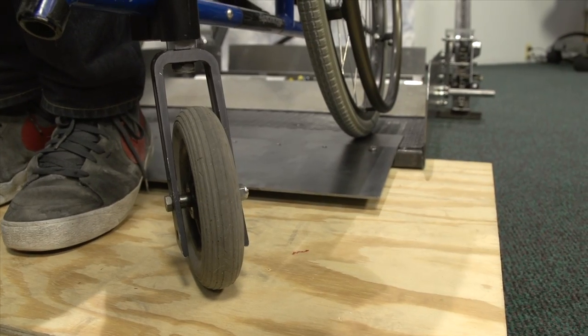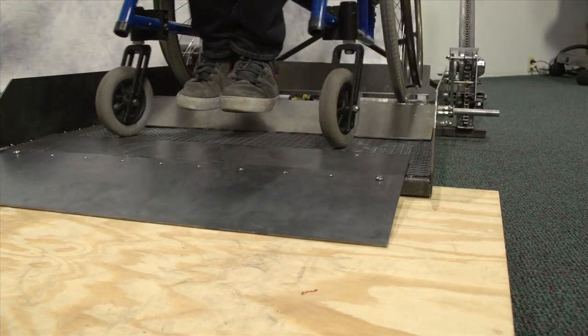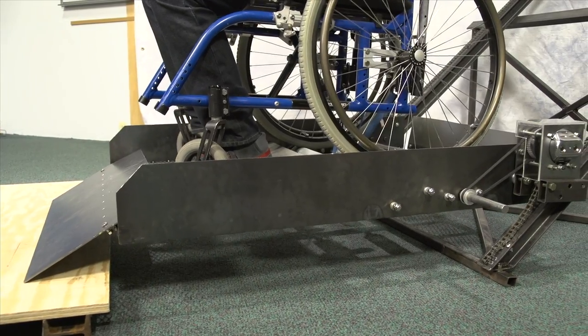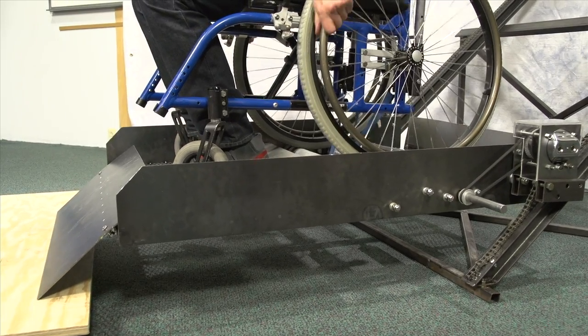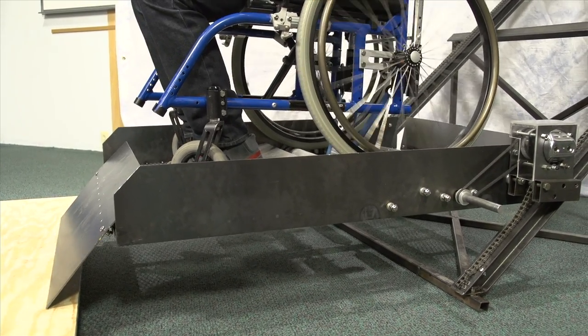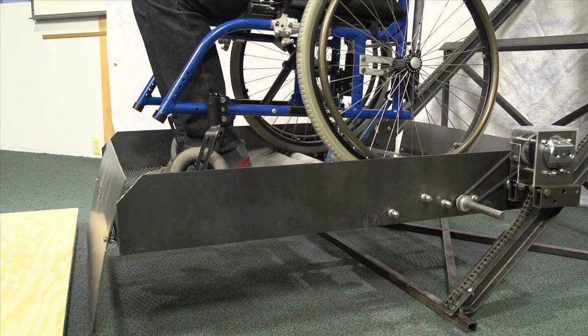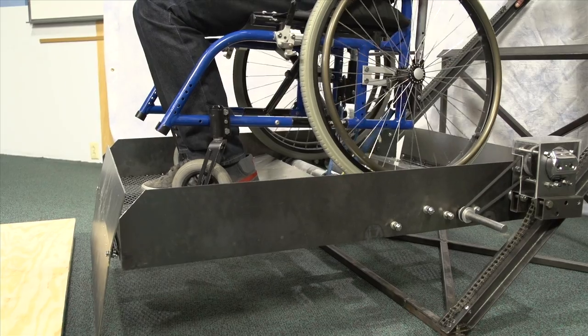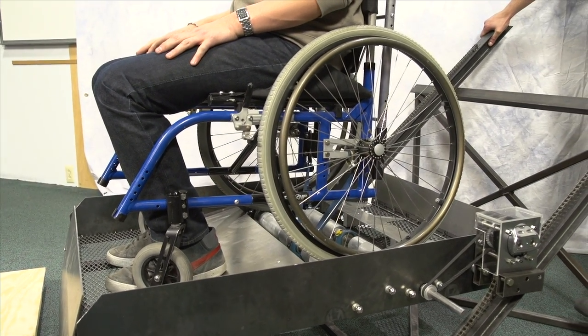Here we can see the funicular in use. The front safety gate serves initially as the entrance ramp for the user. Once the platform is raised off the ground, you can see the gravity operated gate going into its safety position. Due to the installed braking system, the user can stop at any time and the platform will stay in place. Also, if the user stops in mid-ascent or mid-descent, they will not perceive any backlash or falling.